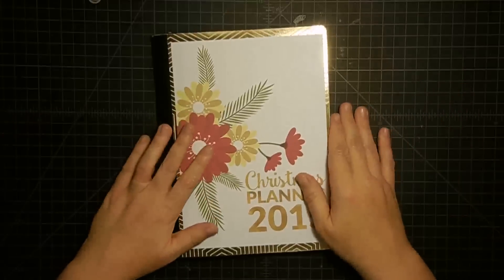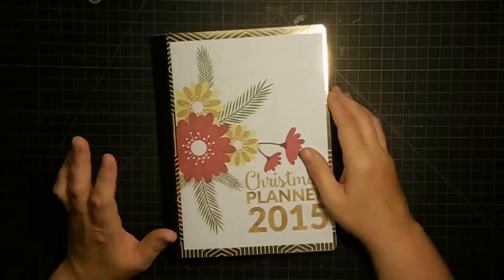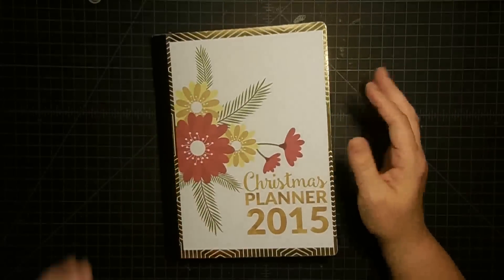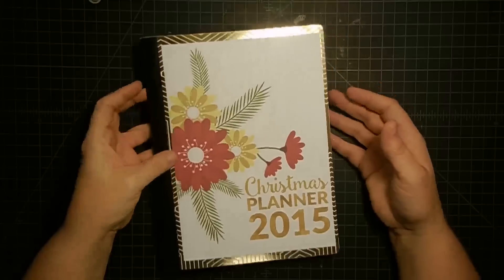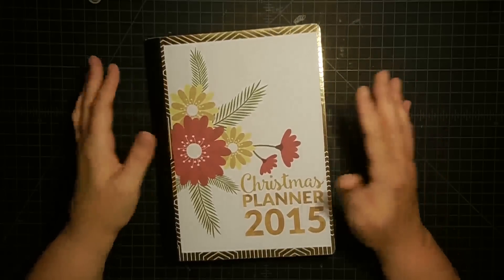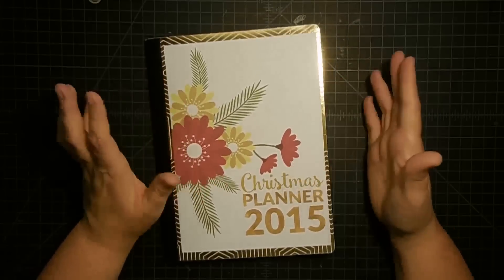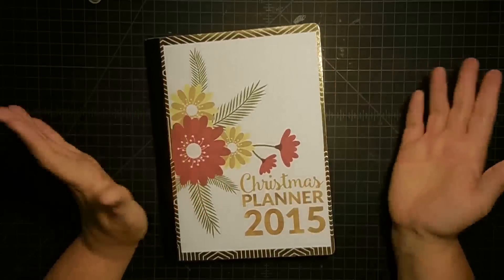Hey guys, it's Mae Mae and welcome to part two of our Christmas album. This will probably be the last part of the project because I don't want this to turn into a huge mini album since it's only going to be something I'll use for a couple of months. But I think I'll probably save this in my Christmas decor boxes so I can go back and look at them.